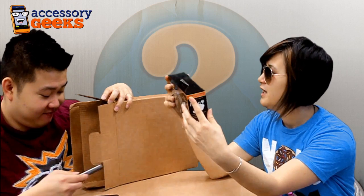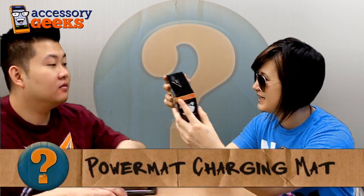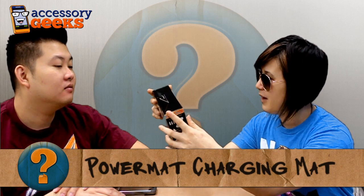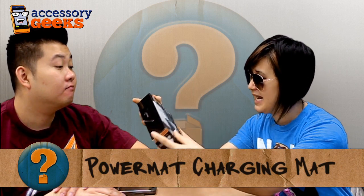I can play my Angry Birds on the iPhone 4. I'll do the review. You do that and I'll play it on the iPad because I have the bigger screen. So basically this is the power mat wireless charging device and it actually supports up to eight different receiving tips. So very cool. We're going to go ahead and open it up.